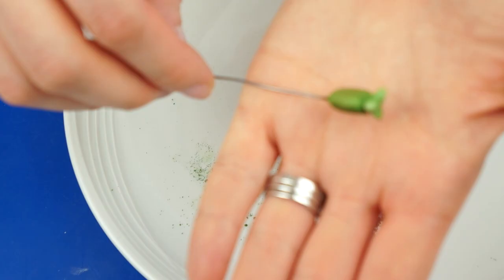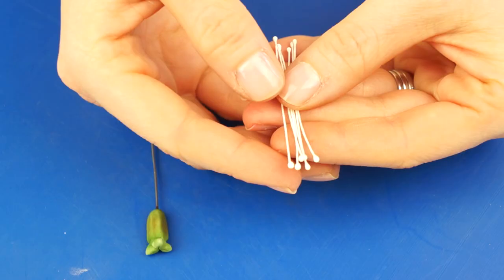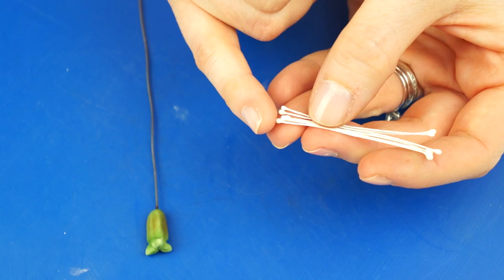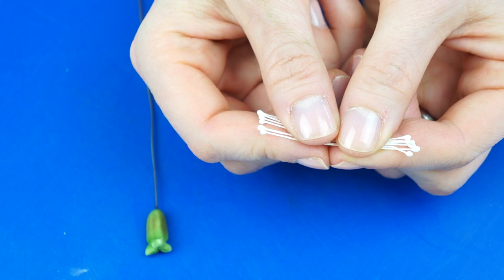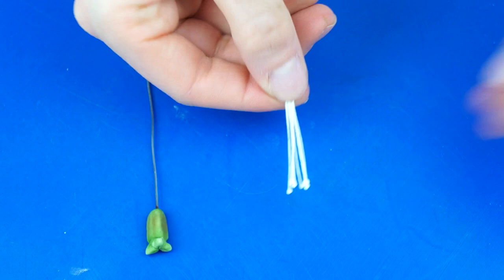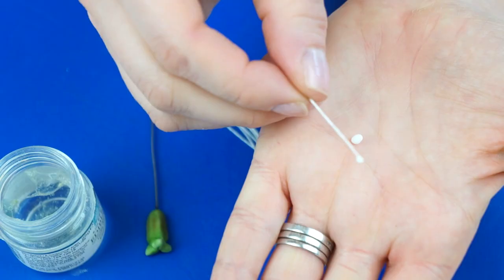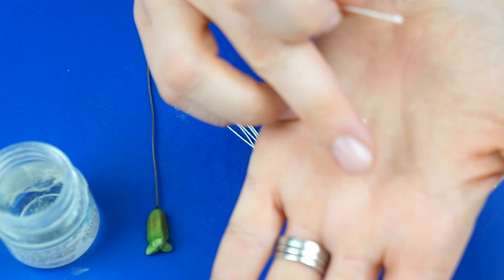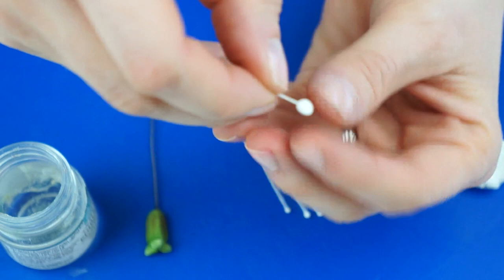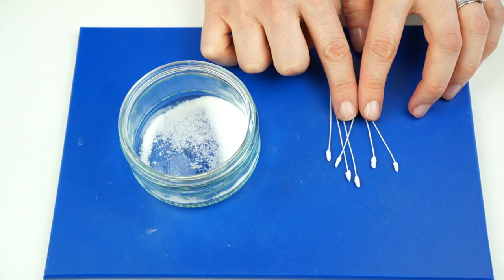Now I'm going to create the stamen which will sit around the edge. You can buy stamen especially for tulips and lilies, but I'm going to take some normal ones and alter them slightly. First chop them down so you just have the stamen on one end. Then take a tiny ball of white gum paste, dip the end of the stamen into edible glue, push it into the gum paste, flatten it slightly, and bring the gum paste around so it completely covers the existing ball, shaping it to around half a centimeter in length with a point on the end. Make six of these.